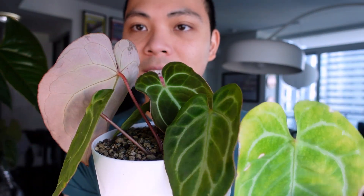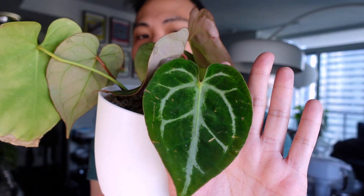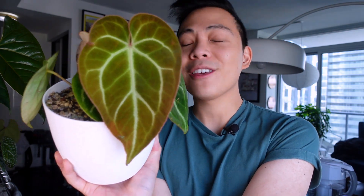These leaves are just so pretty with the veining. I know it pretty much looks like a crystallinum — that's part of what this plant is — but so cute. You can see there are tons of leaves; this early leaf is also so cute. I cannot wait for this plant to take off during spring and summer. The last anthurium is the anthurium crystallinum crossed with magnificum.